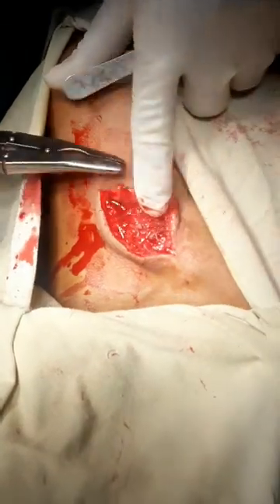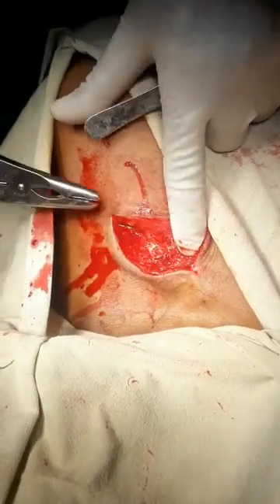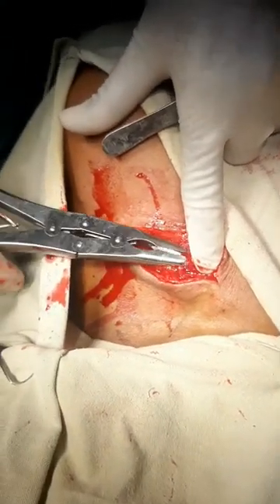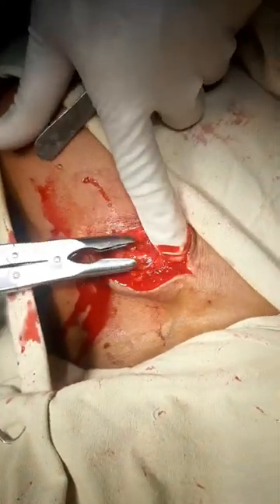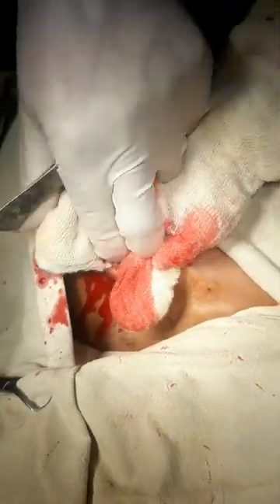After the screw is removed, the plate is removed with the help of artery forceps. Sometimes we need a hammer and chisel to remove it, but here the screw is removed easily. After removal of the screw, there is a callus which is irregular in margin, so we try to remove it and smooth the area.